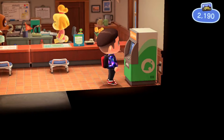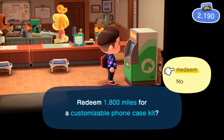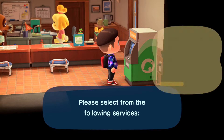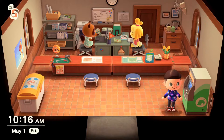What you're going to do is get that mailed to you. I'm not going to do it because I'm low on Nook Miles and need to save them. Basically, just like any mail delivery, it's going to be at your door the next morning, and you'll want to use that to customize your stuff — I'll show you that in just a second.